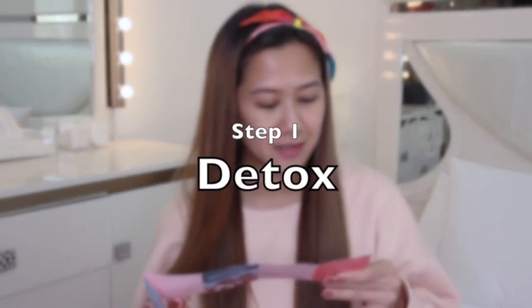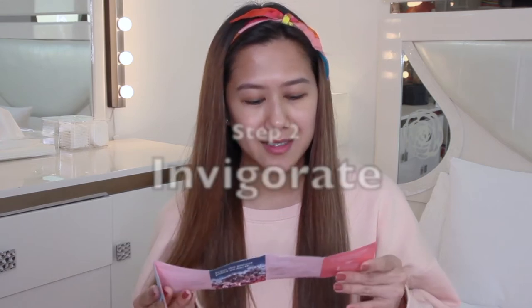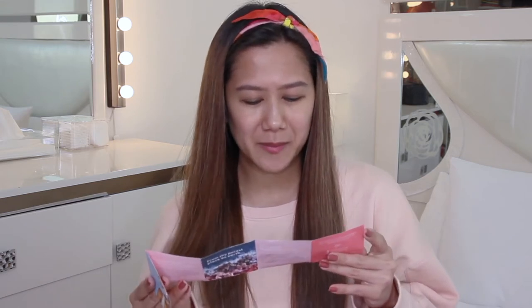Step one: detox. Pink clay deep cleanses the skin, throwing out impurities, toxins, and pollutants. Step two: invigorate. Organic licorice root, vitamin A, and old man's weed boost cellular turnover and target pigmentation clusters for a bright, healthy glow.